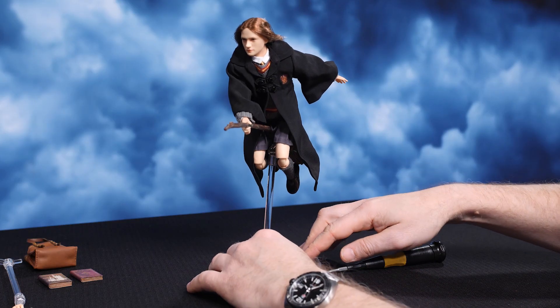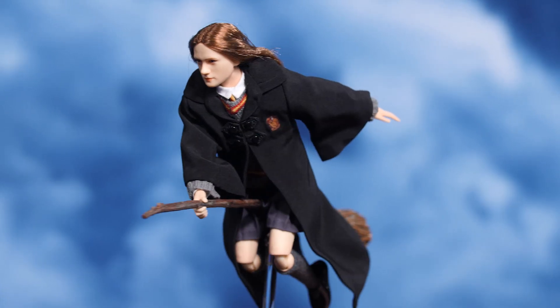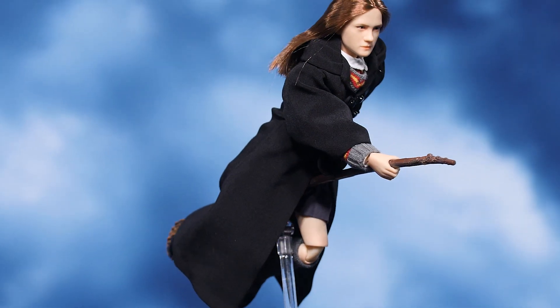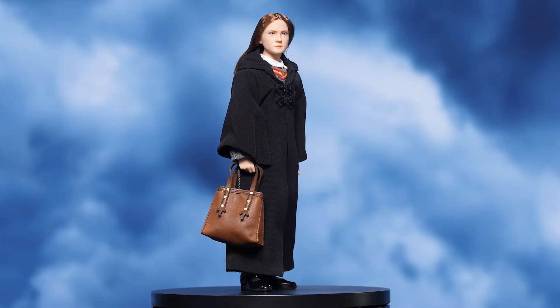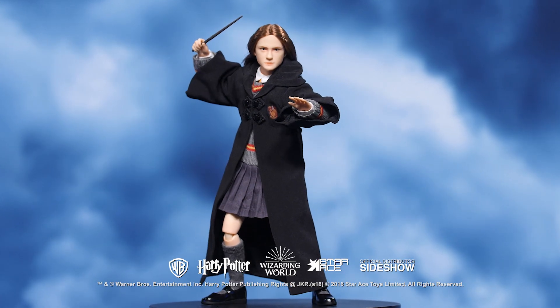Voila, there we go — we've got a young witch riding her broom, looking like a pro. The character of Ginny Weasley rose from the relative background obscurity of being Harry's best friend's kid sister to playing a far more critical role in the overall conflict of the story. This figure makes for a fine representation of that character and will display well with other Star Ace figures in your collection.